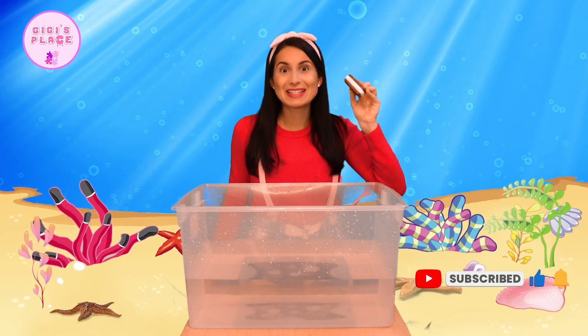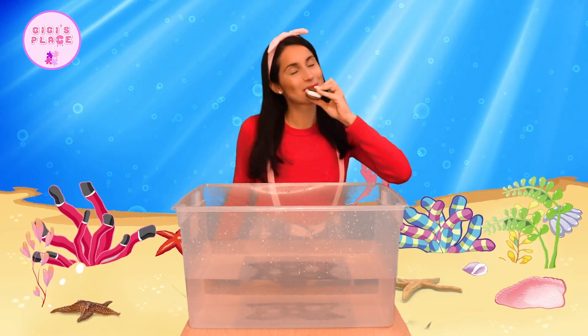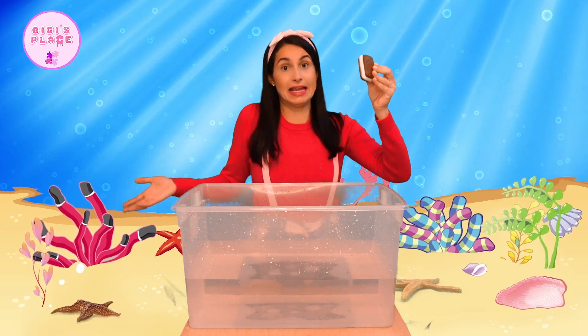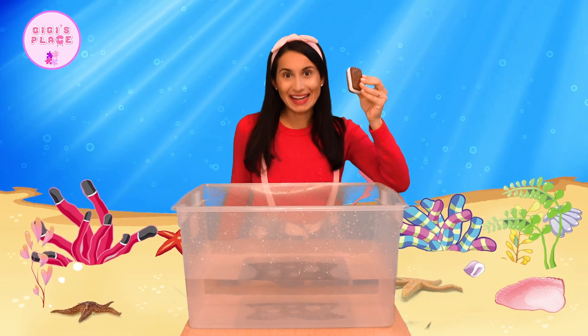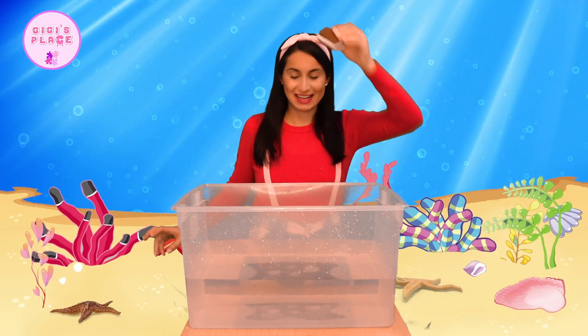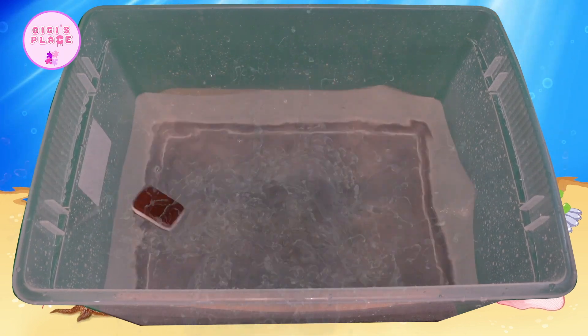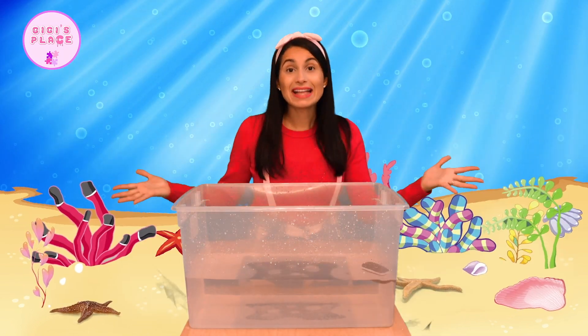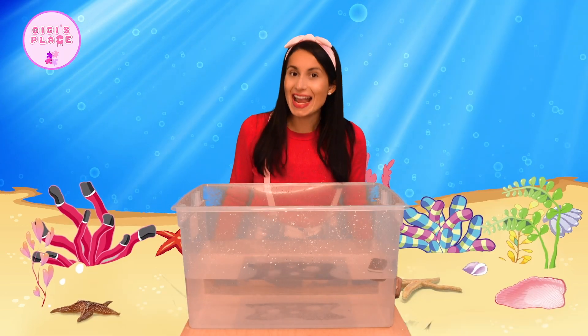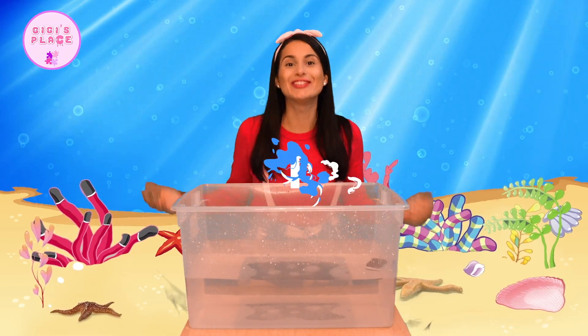This is one of my favorite pretend ice cream sandwiches. So yummy. Should we see if it sinks or floats? Ready? One, two, three. Whoa! It stayed all the way on top, which means that our pretend ice cream sandwich surely floats.